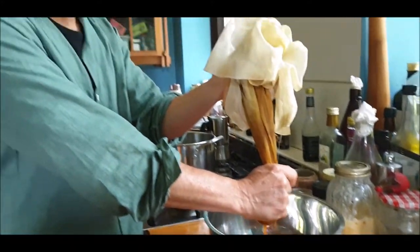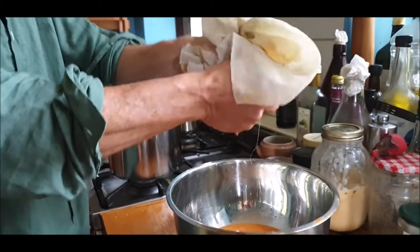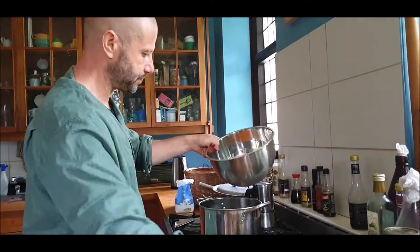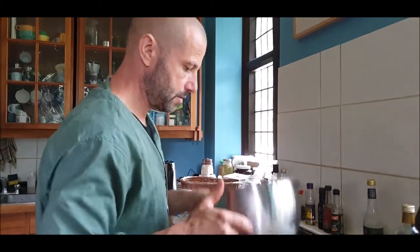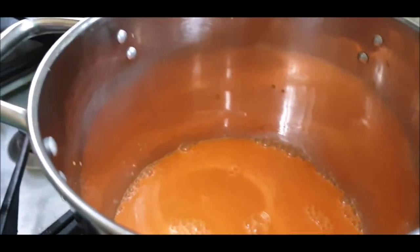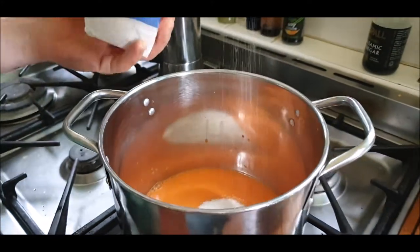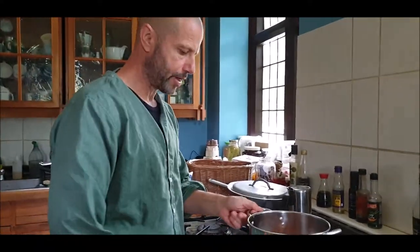I almost squirted it onto the book - not a good idea. That book doesn't like to be wet, so the elves tell me. I'm going to put that in a pan - that's about a pint of pure juice. To that I'm going to add sugar. How much? About a cup full. 'Some' is my favorite measurement - it's a very good measurement.